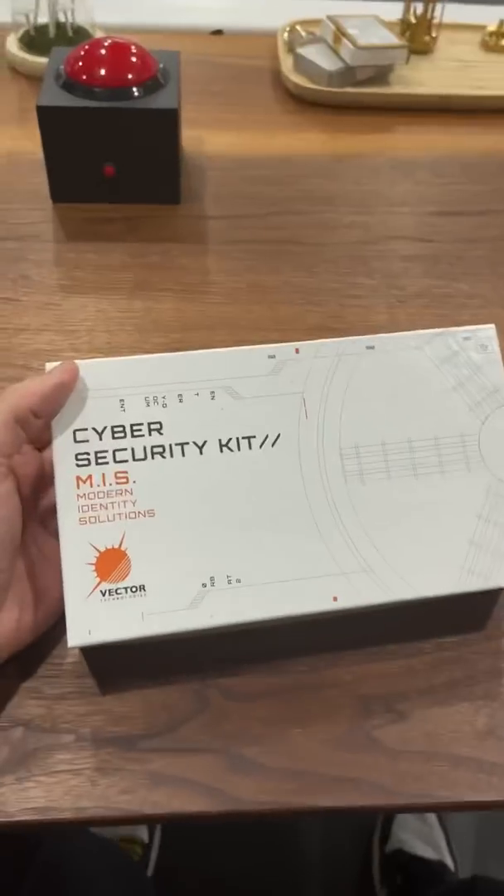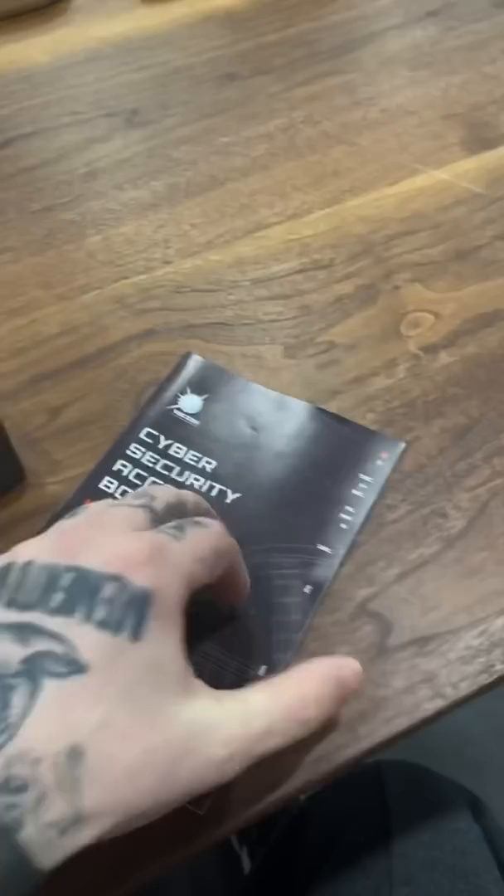This is my very own escape game that I made. You can actually scan this and start playing it, but you can't finish it without the box. Inside, you get your cybersecurity access booklet, which is full of clues and fun games and puzzles that you have to complete.